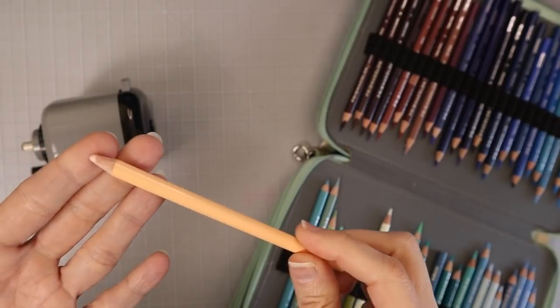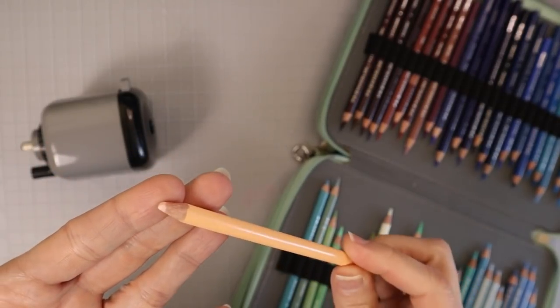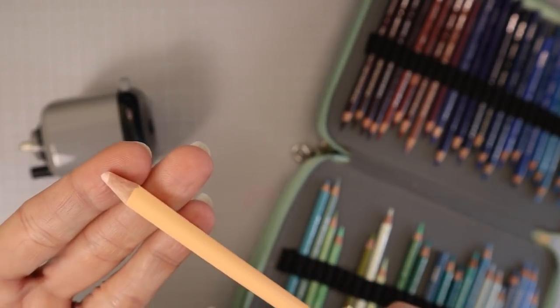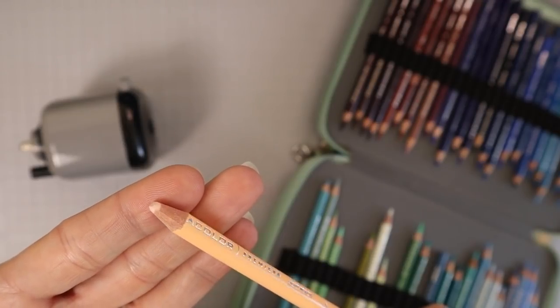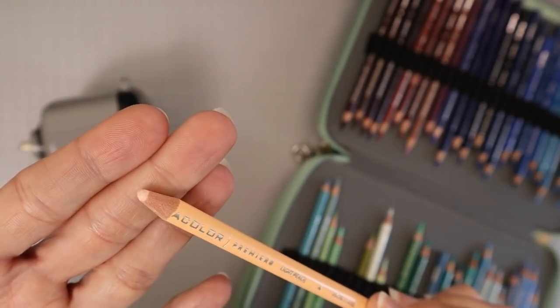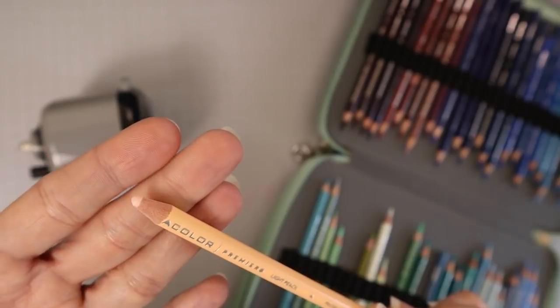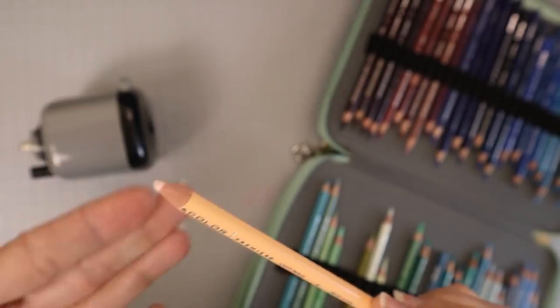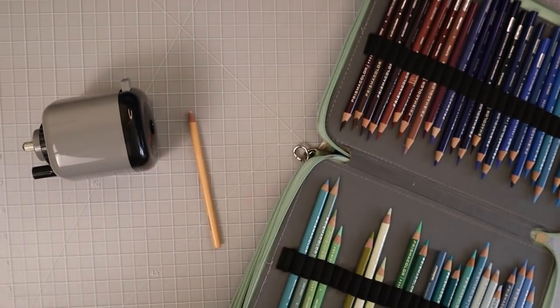One instance where it is okay to have a tip that is not so sharp is when you are burnishing your colored pencils together. This one I was just using — my light peach — I was using it to burnish all of my colors together on a portrait I was coloring. It worked just fine because I was coloring over a very large area trying to burnish everything together. For those who don't know what burnishing is, it's the final step in your coloring where you bring all the colors together and blend to get rid of all the white of the paper.